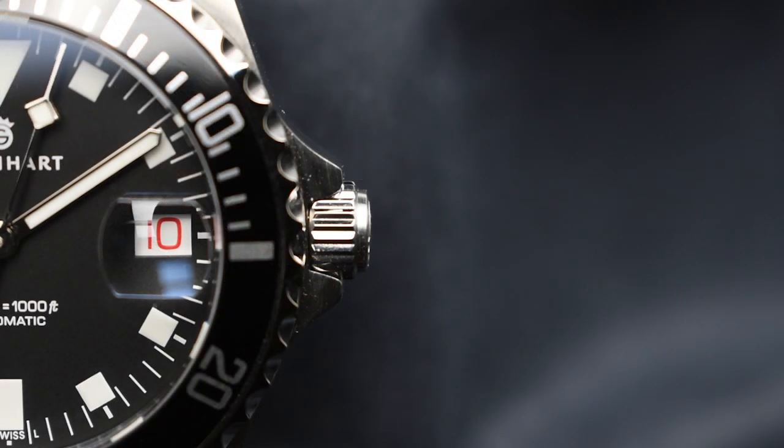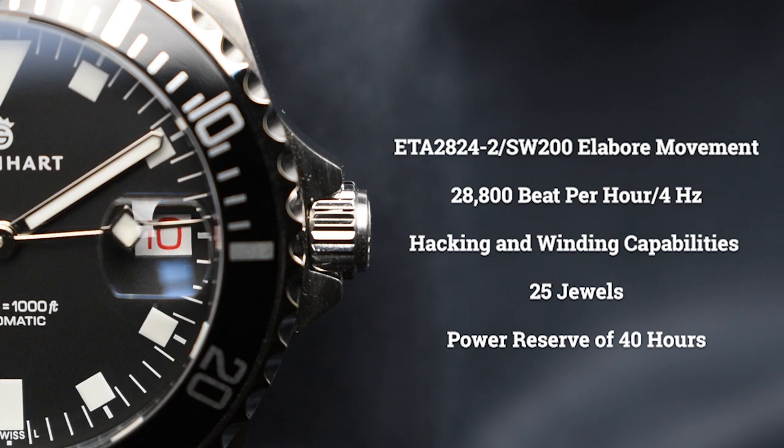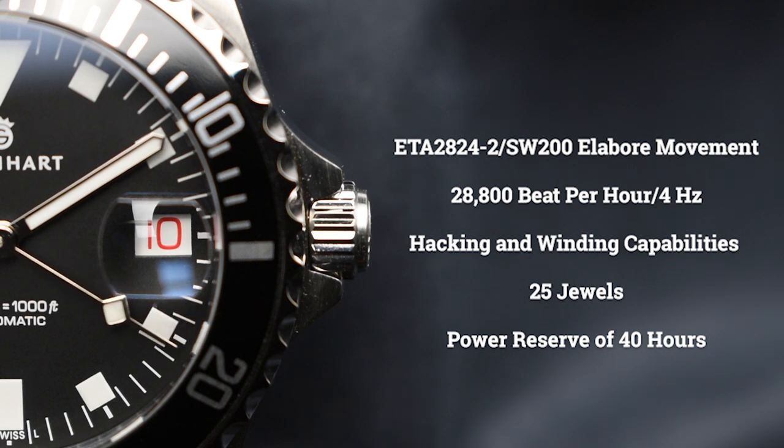The reliable automatic ETA 2824-2 / SW200 elaboré movement powers this Swiss-made timepiece, operating at 28,800 beats per hour with hacking and hand-winding capabilities. This caliber is built with 25 jewels and a power reserve of approximately 40 hours.